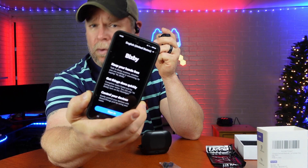Three presses opens up Bixby or Siri. Nice pair of earbuds again. But when you've got the press, the long press, the double press, the triple press, the left, the right — to me, that gets a little bit confusing.